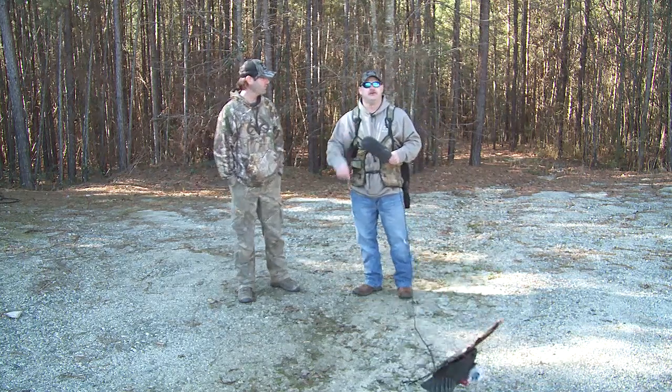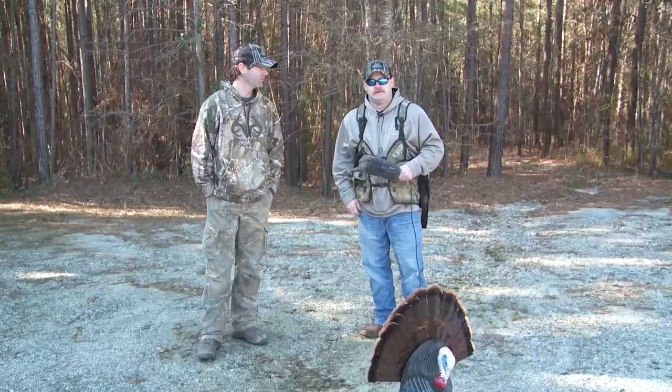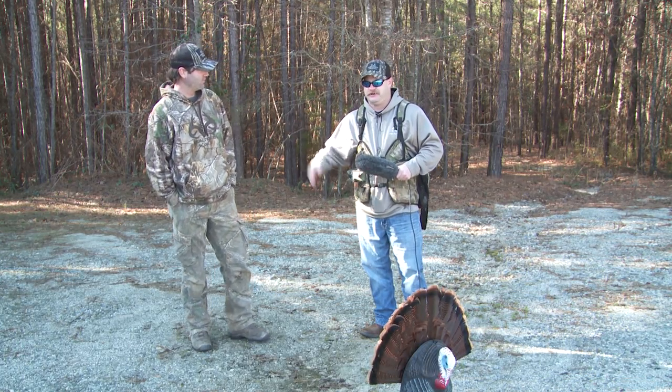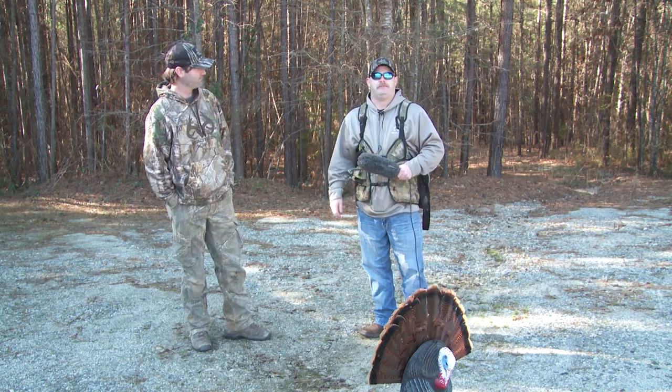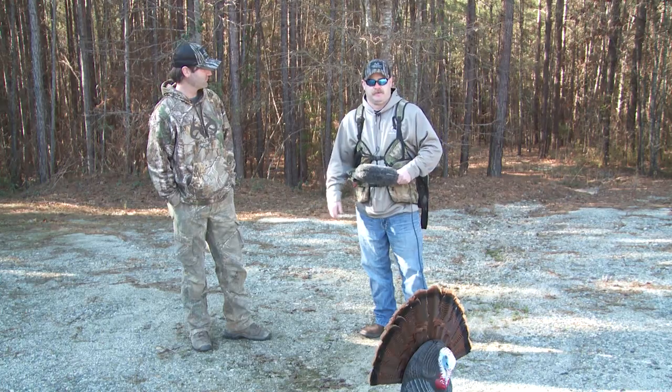It's turkey season and I figured I'd shoot a little video on how to kill these turkeys and call these dumb things in. So I brought my idiot friend Phillip Culpepper here, he's going to show us how to do it. I don't even know why he brings a call because all he does is fan these things in and try to crawl up on them.